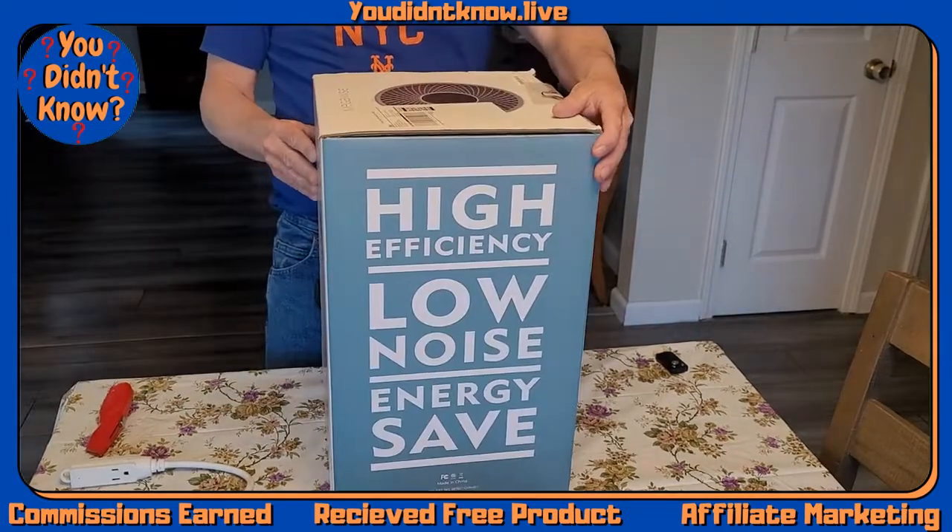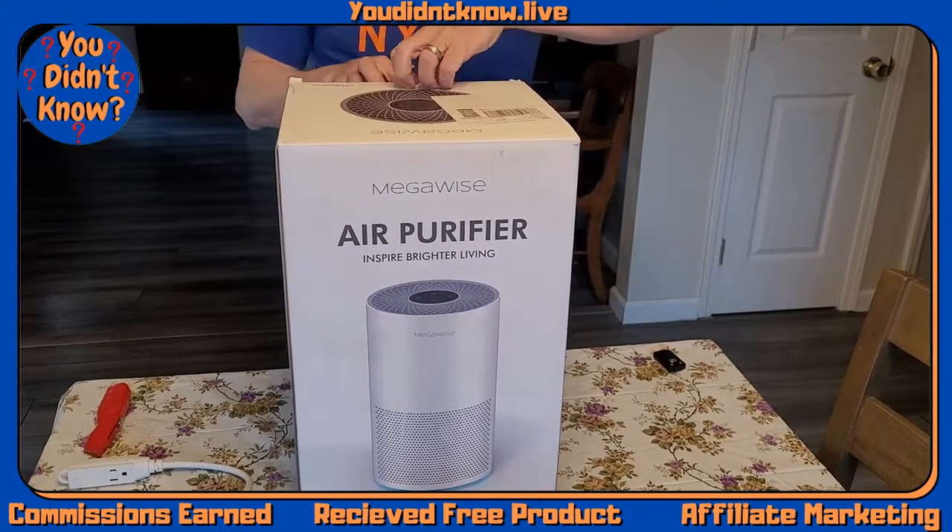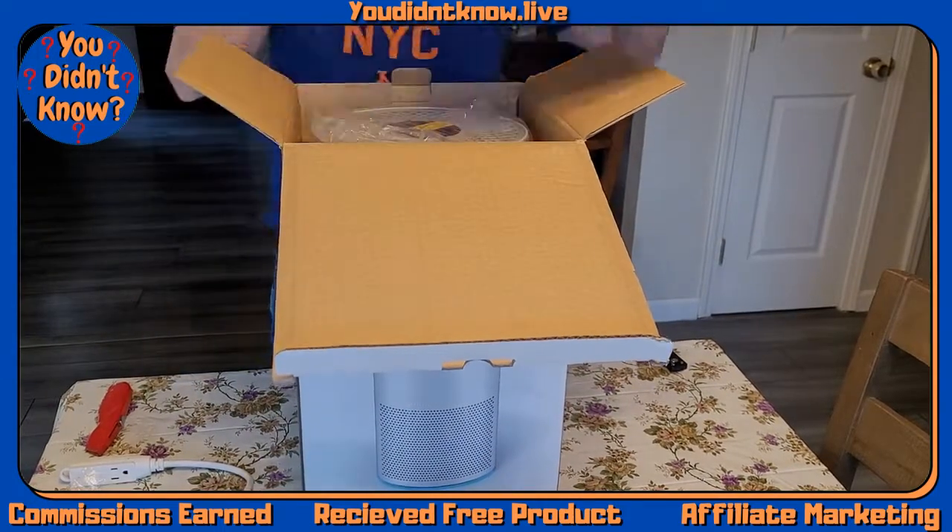This is the Megawise air purifier. It has a low noise level, smart auto mode, and a three-stage filter system with a HEPA filter.